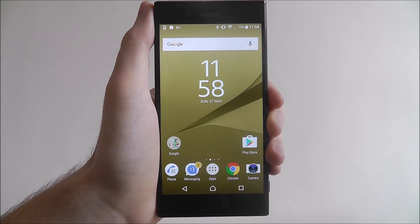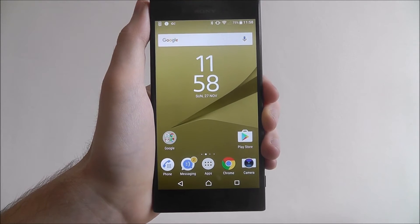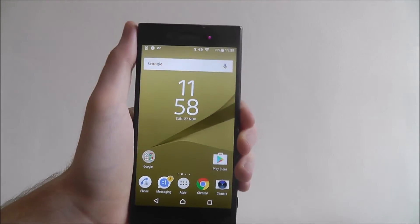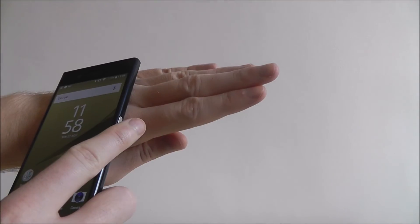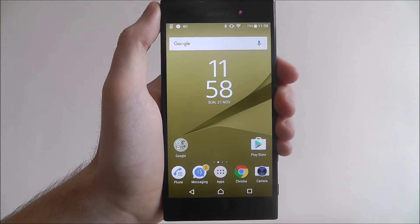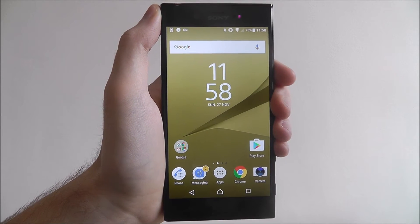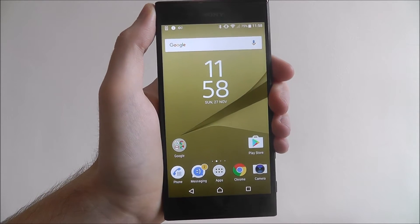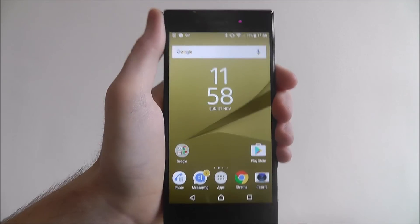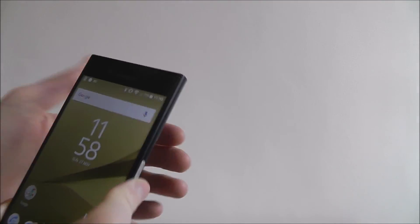NFC is also used in things like mobile payments, so you may have seen things like Apple Pay and Android Pay where you can basically take your device to a shop, tap the back of it on a payment reader, and you'll be able to process payments using your phone. So NFC is the basis of that, but you'll mainly use it to share files with friends, when you just tap their phone on the back of yours.